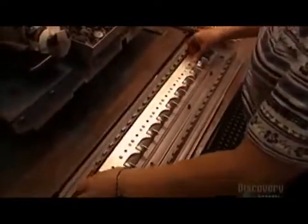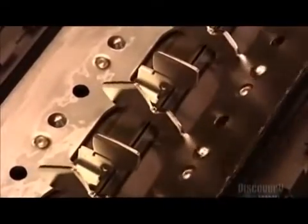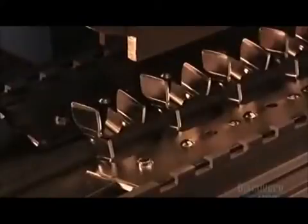Next, a worker inserts each bus bar into a plastic component called a base pan. The base pan insulates the bus bar, which prevents electrocution. Another press then inserts a plastic rivet, securing the bus bar to the base pan.